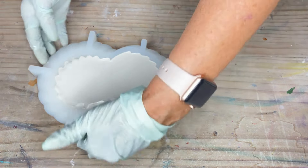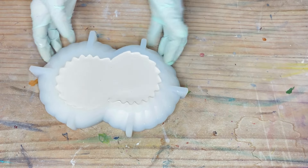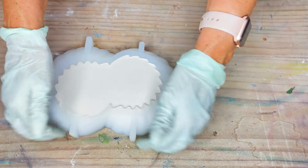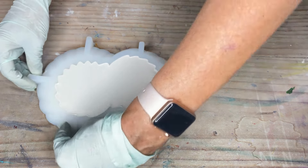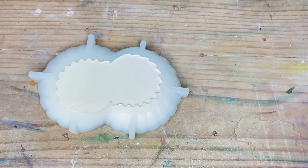I will keep tapping to get rid of that bubble in the middle there, and I will come back in about an hour and we will remove the mold and see what this looks like. Okay, we'll come back shortly.